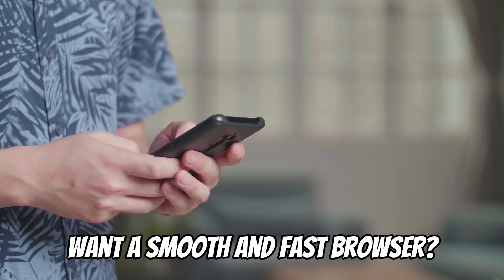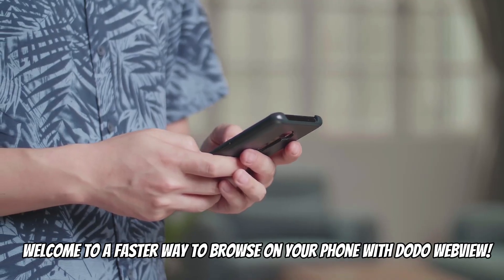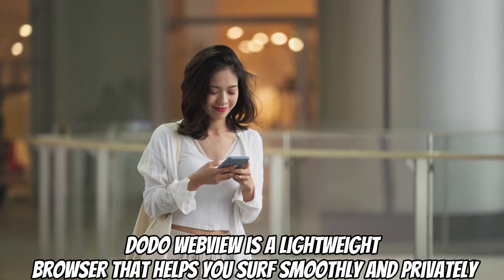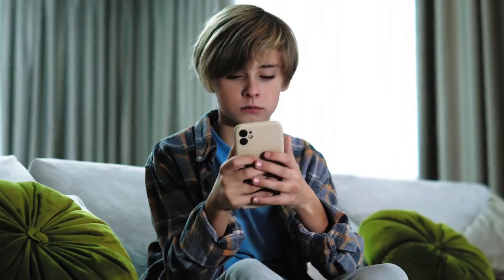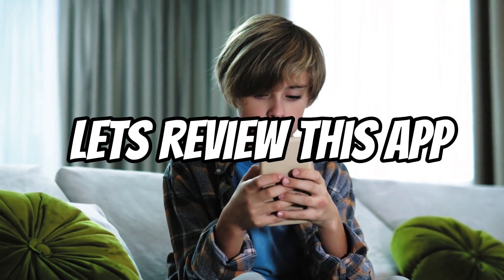Slow phone? Want a smooth and fast browser? Welcome to a faster way to browse on your phone with Dodo WebView. Dodo WebView is a lightweight browser that helps you surf smoothly and privately. Use it without draining your phone. Let's review this app.